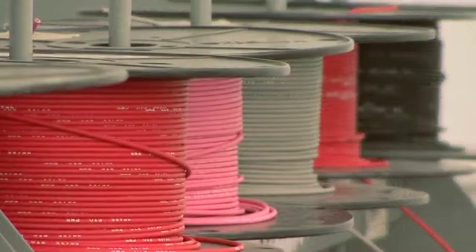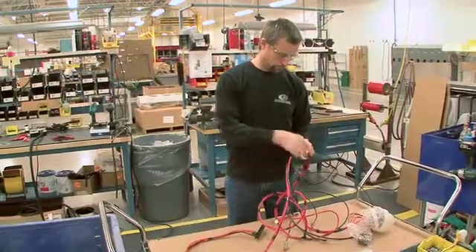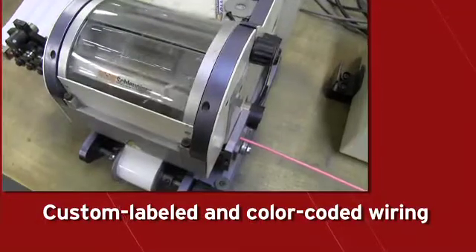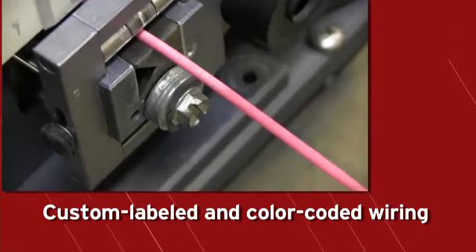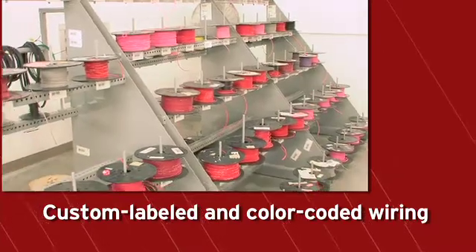Each Spartan emergency response chassis is engineered to meet a department's specific needs. This build-what-you-need approach can be seen in our wiring. Spartan uses a unique wiring identification system that incorporates both standard color coding as well as our own descriptive labeling to help with installation, future maintenance, and service.